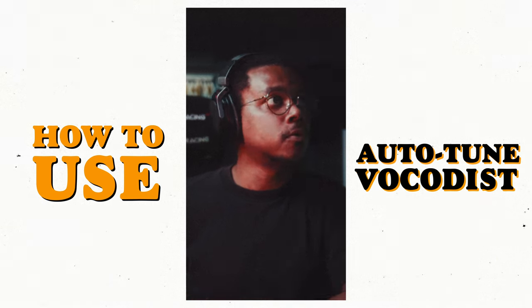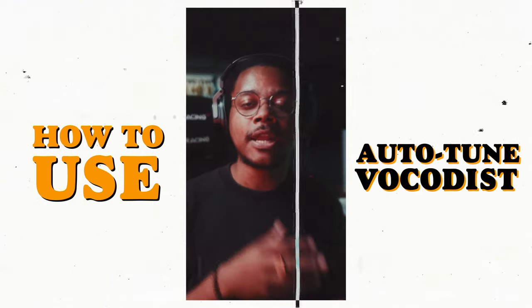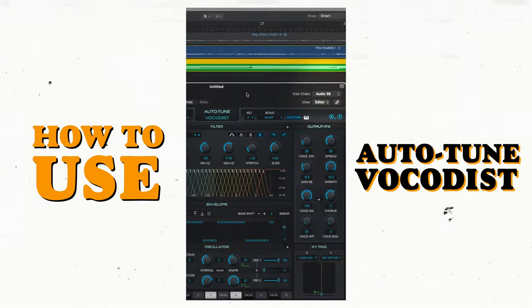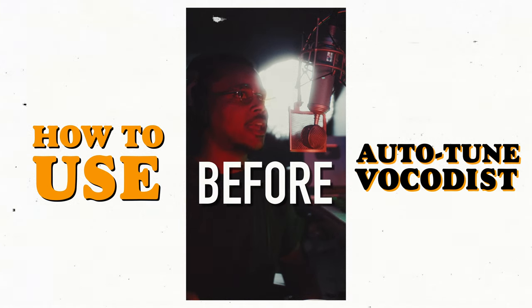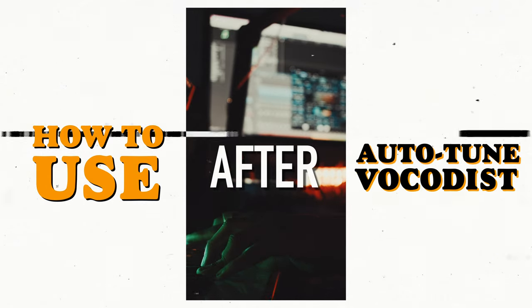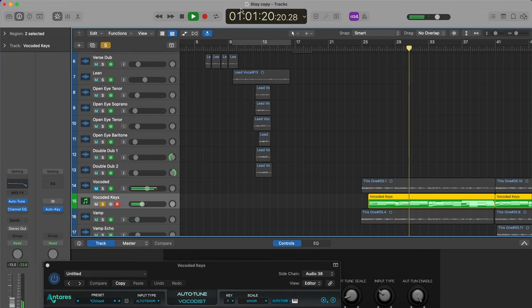On the audio track where you recorded your vocals, come down to the output and select 'No Output.' Then go to a software instrument track, find Auto-Tune Vocalist, side-chain it to the vocal track, and play your MIDI. This routes your voice through the vocoder so you can trigger pitched vocal sounds from a keyboard.